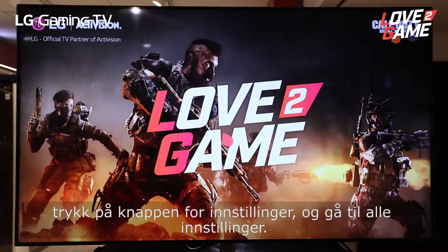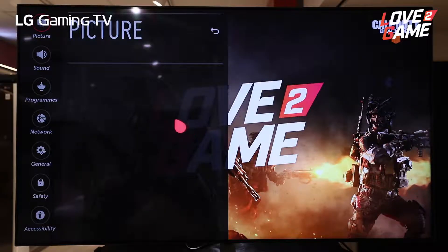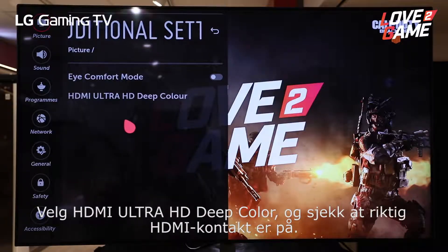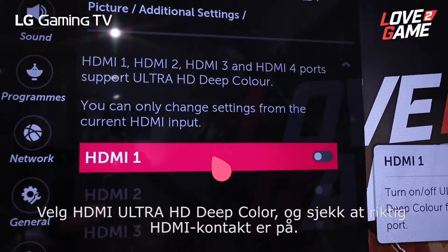Press the settings button and go to all settings. Under picture settings, go to additional settings. Choose HDMI Ultra HD deep color and make sure the correct HDMI slot is on.